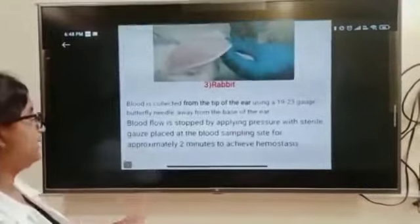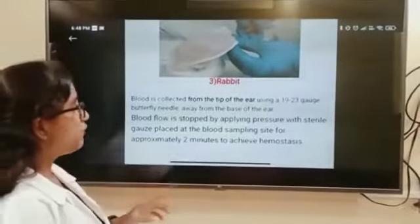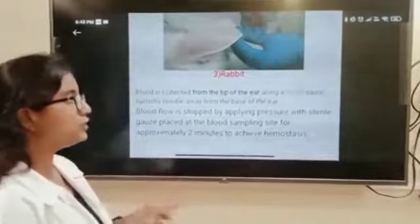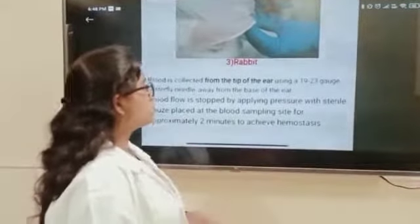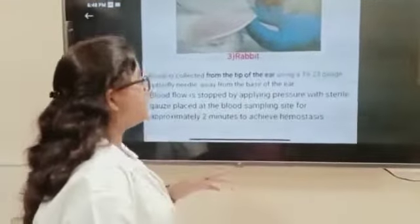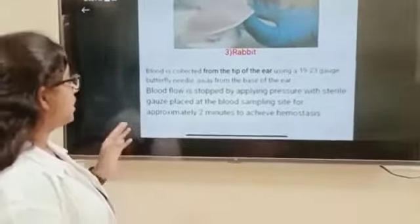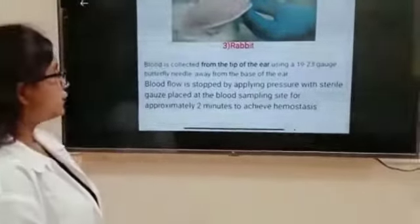The third is Rabbit. Blood collection is from the tip of the ear using a 19 to 23 gauge butterfly needle, away from the base of the ear. Blood is stopped by applying pressure with sterile gauze placed at the blood sampling site for approximately 2 minutes to achieve hemostasis.